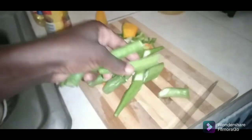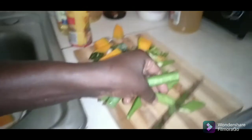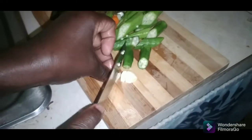These are my okras. I'm just gonna cut them, not too fine. This is the garlic now — I'm gonna cut it like this.